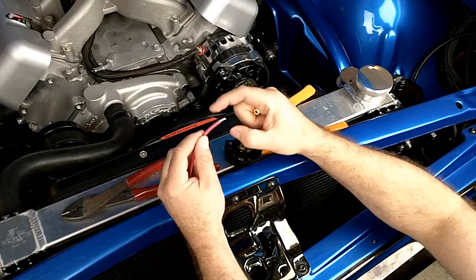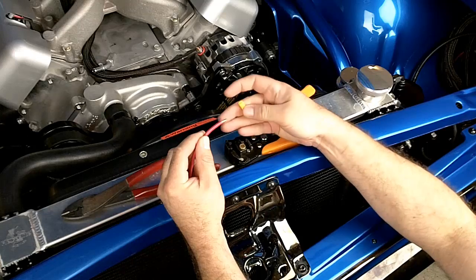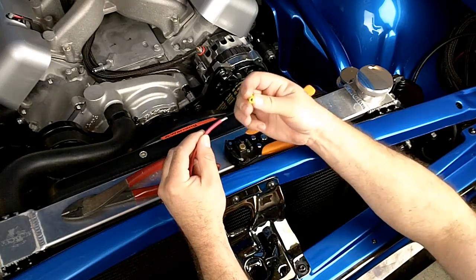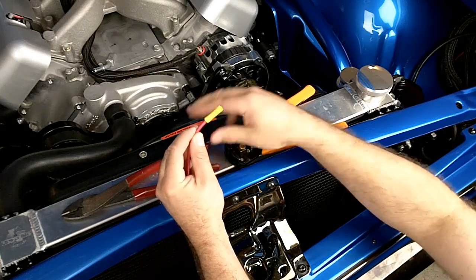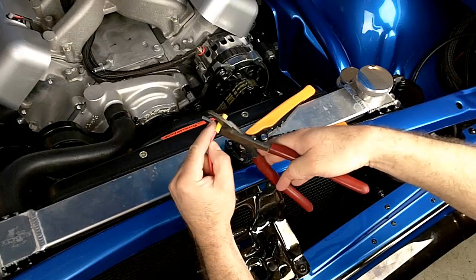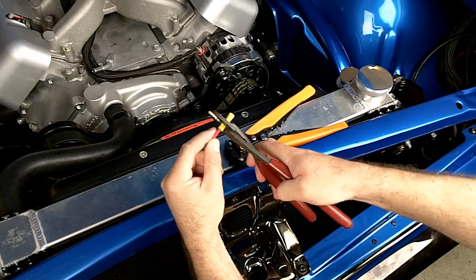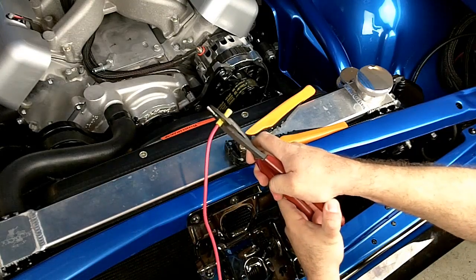Make sure that all the wires are nice and tight. Sometimes you get some that flick out — you'll want to bend those back in. Using the connector supplied, slip it over until the metal inside the connector contacts the insulation, and then use good crimping tools to crimp the metal part of the connector onto the bare wires.